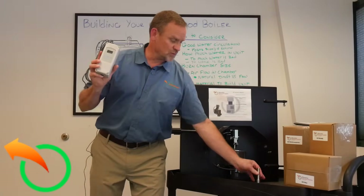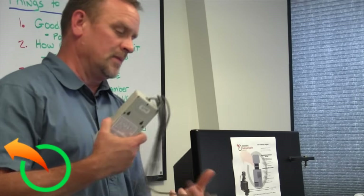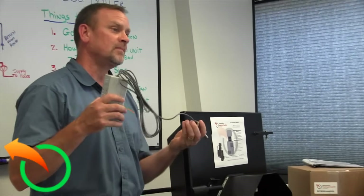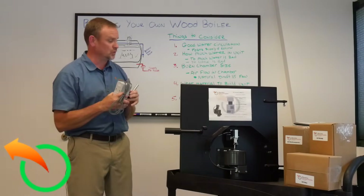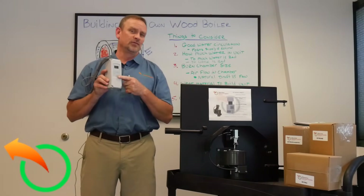With the kit also comes a stainless steel immersion well, and that will simply send the probe into your water jacket. This connects to your fan control, and that's really it.